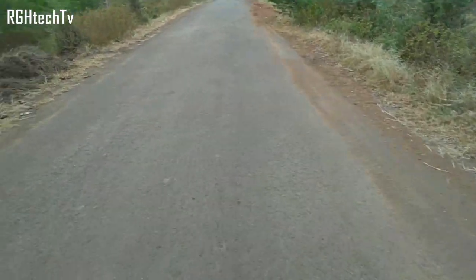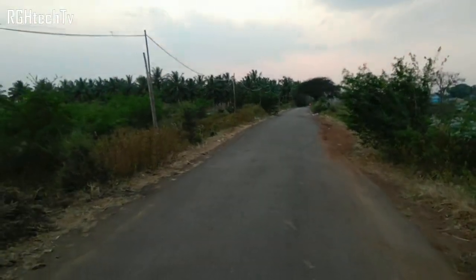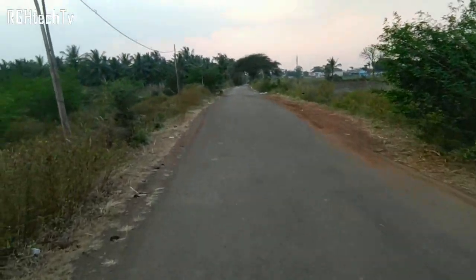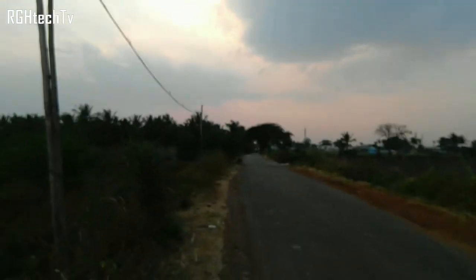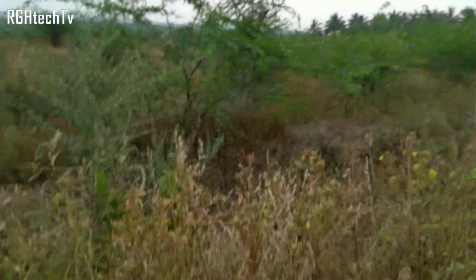This video is being recorded with the ZUK Z2 Plus and I'm walking so you can get an idea of how stabilized the video footage is. I'll also show you focusing behavior. It's kind of low light with the sun setting, so you can get an idea of exposure as well.